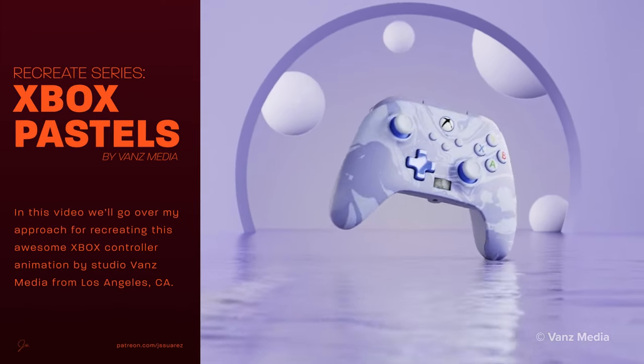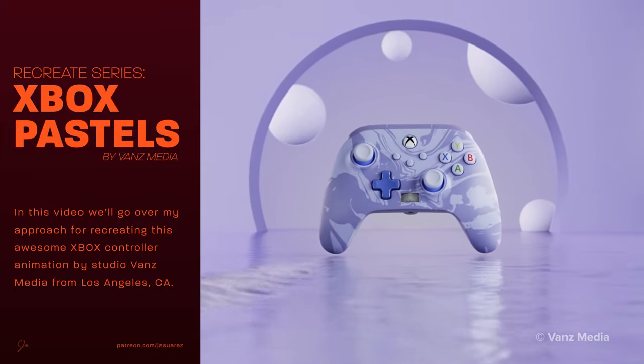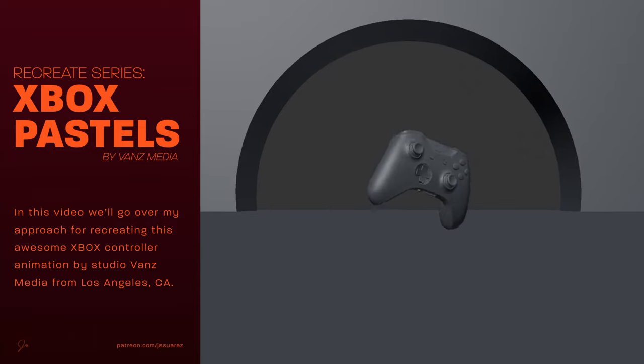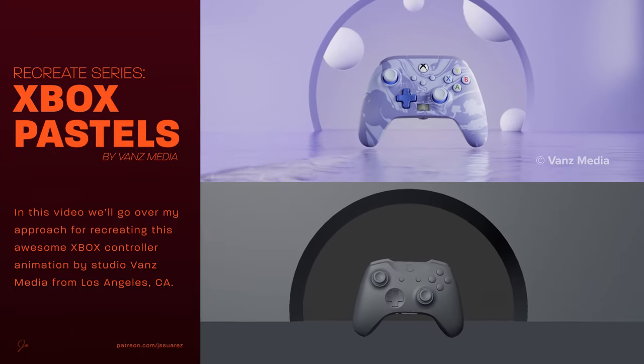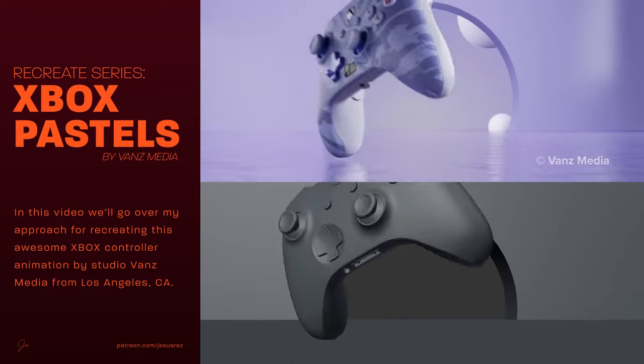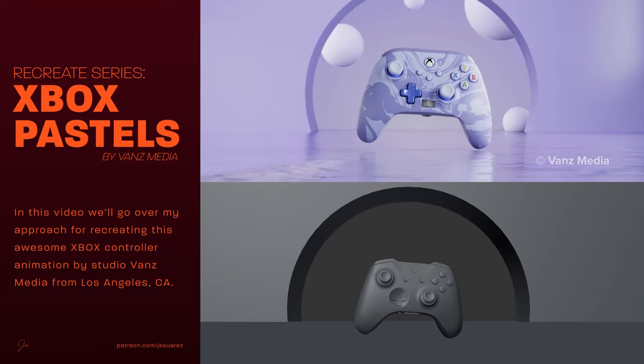Welcome to a new series of videos called Recreate, where I show you my process and approach at recreating animations from my favorite studios. In this first episode we'll be recreating this awesome Xbox controller animation by Vance Media. This will be available on my Patreon channel and I hope to see you there.